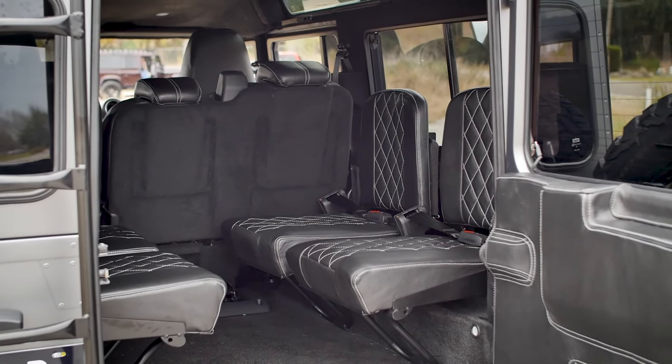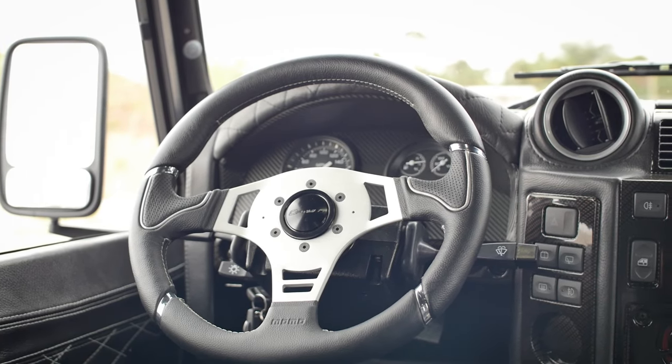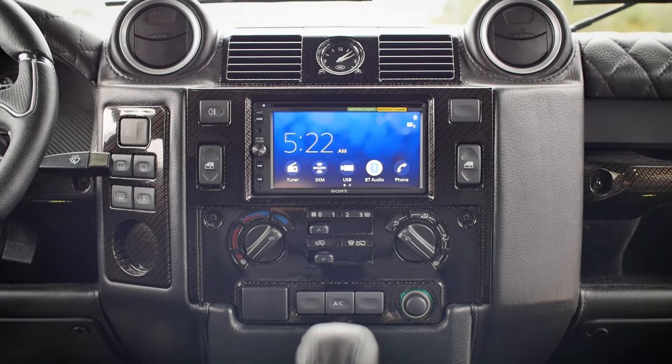The interior on this one looks really sharp — black with a contrasting white stitch, carbon fiber accents. It's something you'd see on a brand new Range Rover.